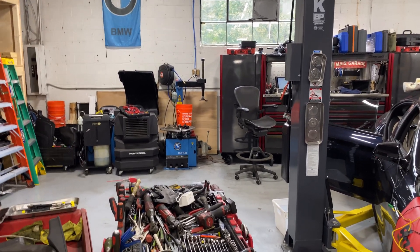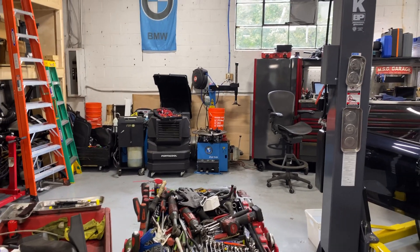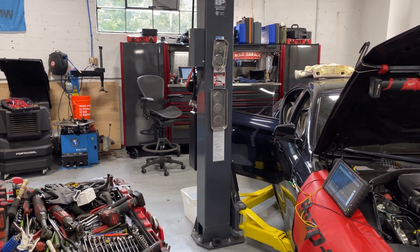It's going to make it a lot easier for me to be working on two different cars — more production. Pretty soon I'm going to have another lift in here. I'm very happy. I will see you next time. Take care. Bye — don't forget to subscribe.